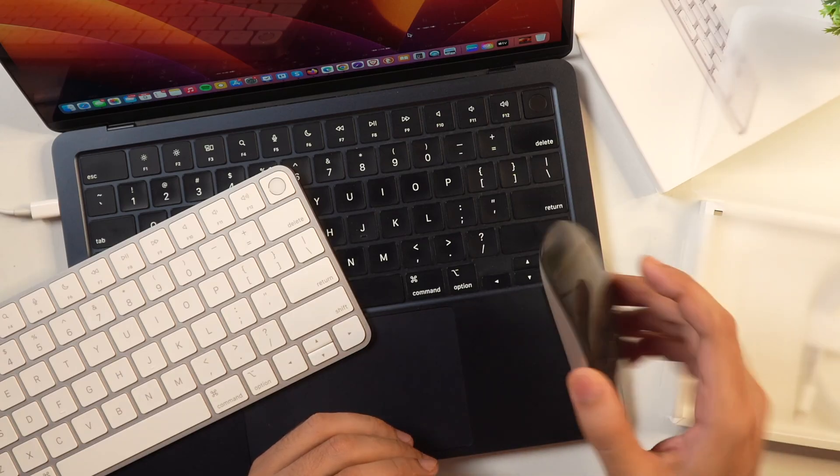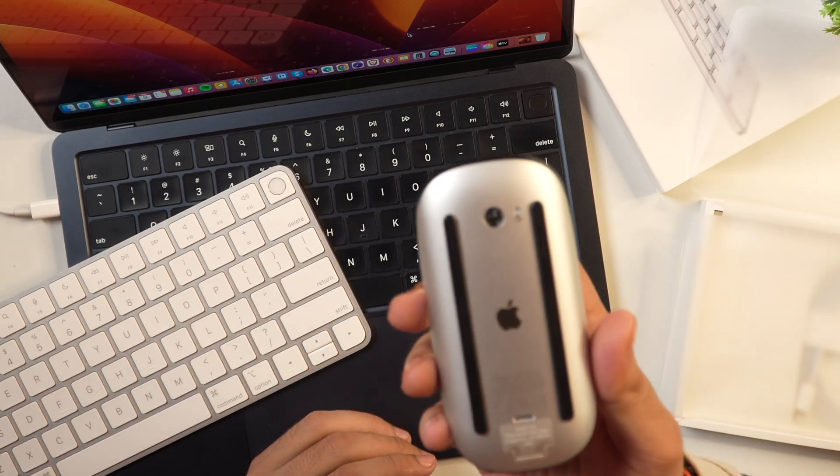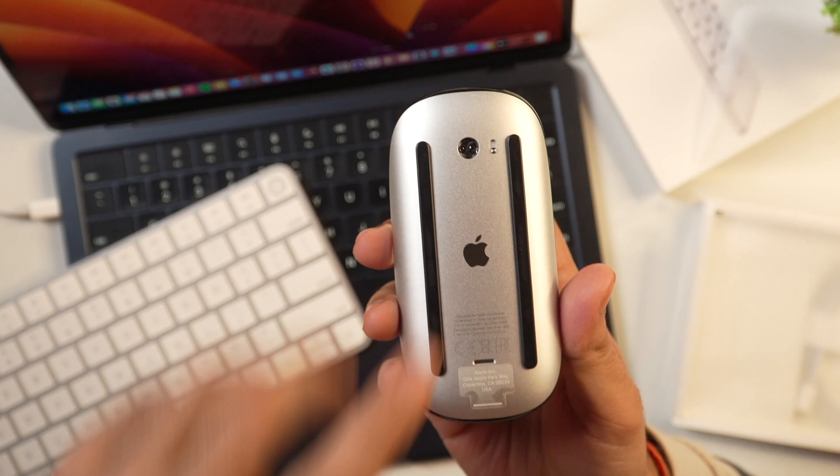The first step to connecting your Apple Magic Mouse to your Mac is by simply turning on the Bluetooth toggle switch on your Magic Mouse. You can simply turn around your Magic Mouse and you can see there is a toggle switch here.